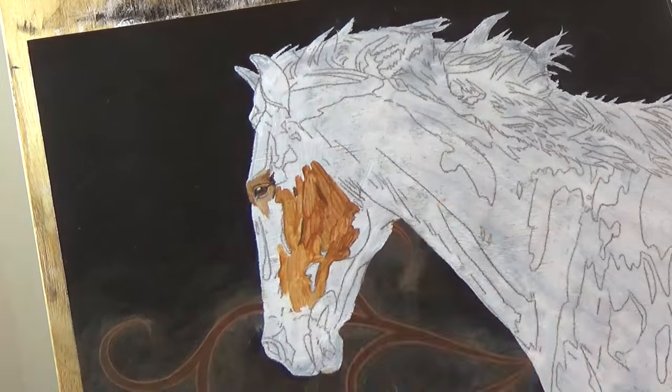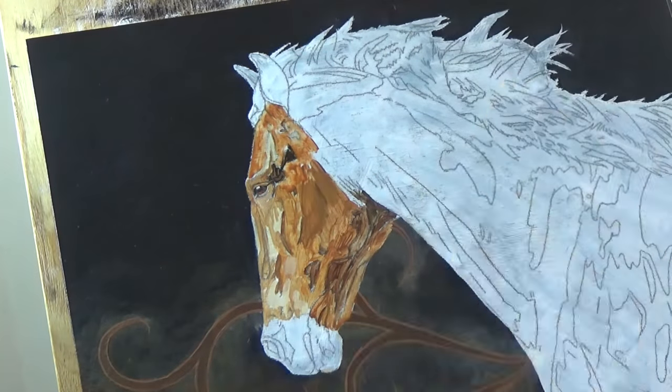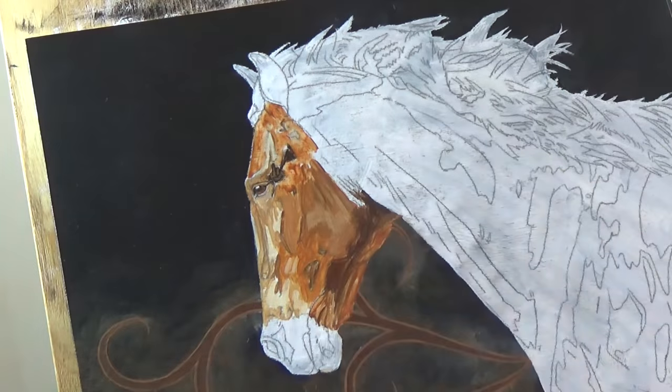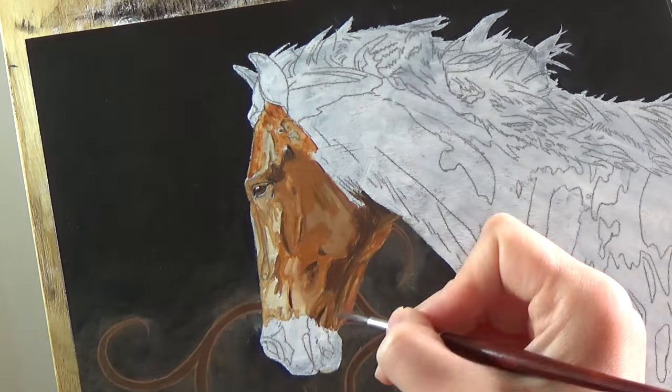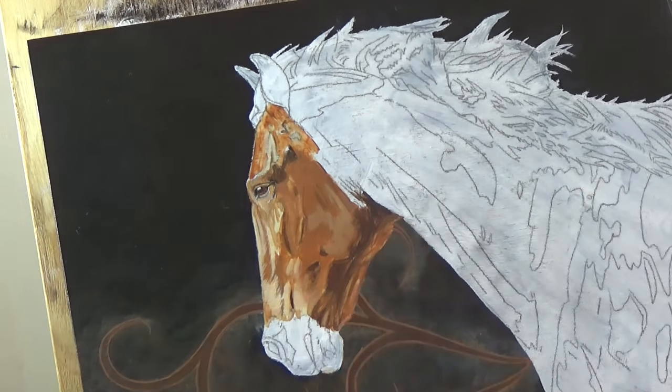I always paint lots of layers when working in acrylics. The very first layer always looks awful — the paint always seems streaky and messy. I just keep building layers, evening out the paint and gradually adding in more details, and it all starts to come together. If a layer doesn't work out, I just let it dry and paint over it again.